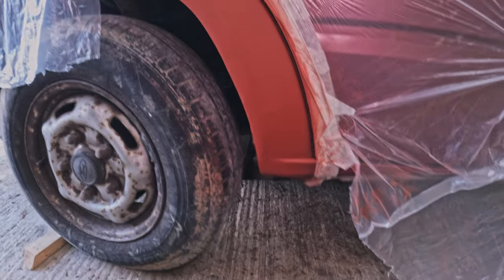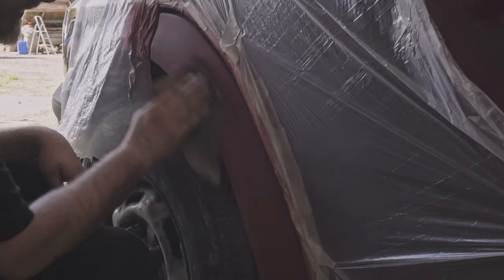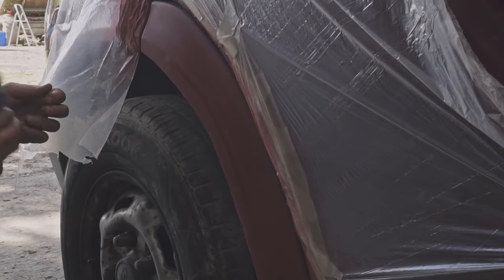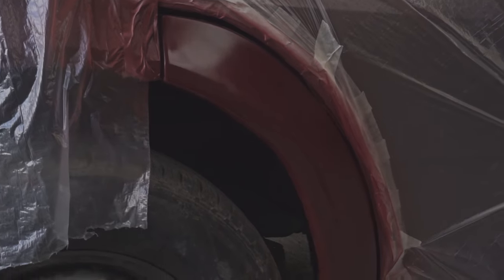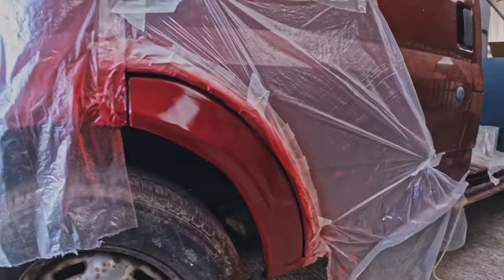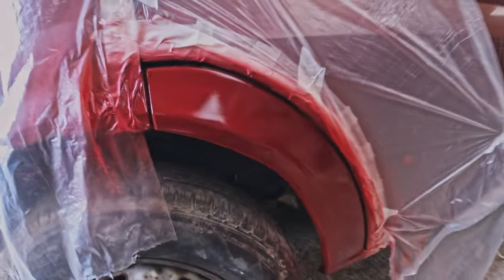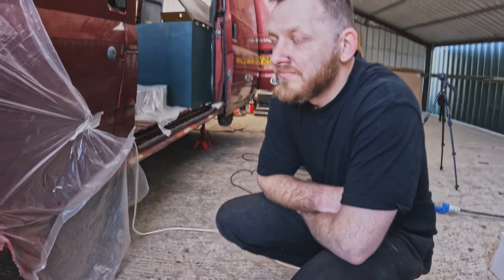So I primed this wheel arch, I'm just going to give it a quick sand and I'm probably going to put a layer of paint on. I am really pleased with how that's come out. There are a few imperfections if you look really closely, but I've never used body filler before, so I'll take that as a win.